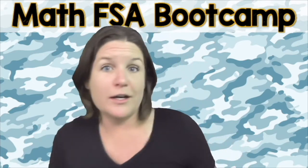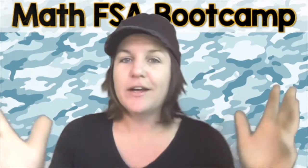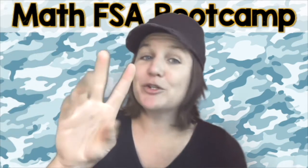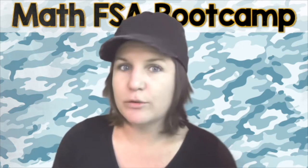Let me teach ya. What's going on fifth grade and welcome to the Math FSA Bootcamp Series — this is video number 15. We should be on a roll by now. You're going to go ahead and pause the video and solve number one and number two, because this is actually one question that has two parts.